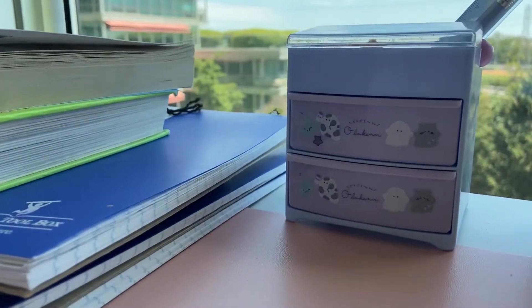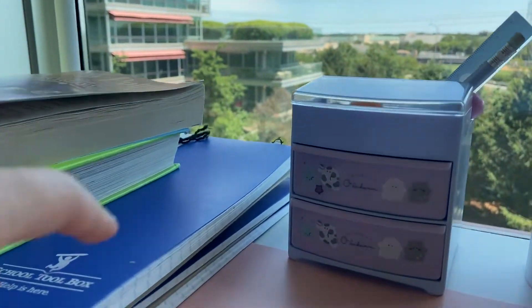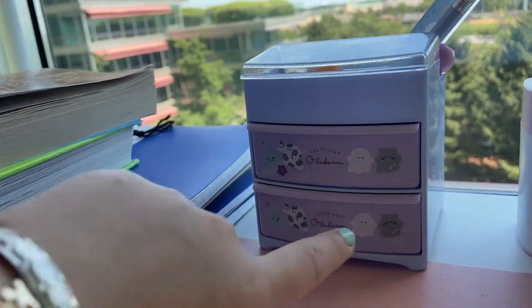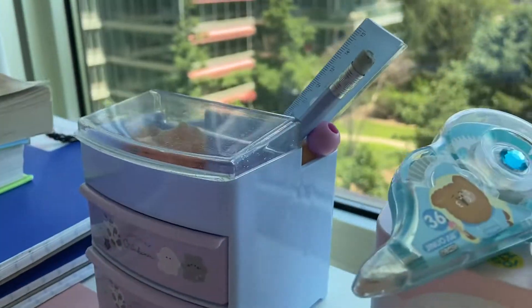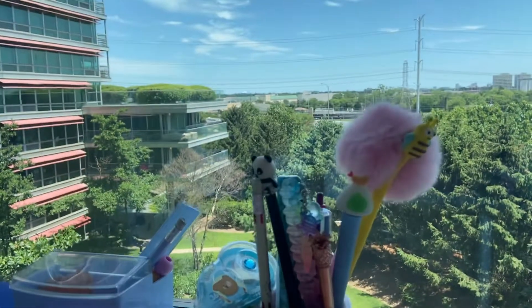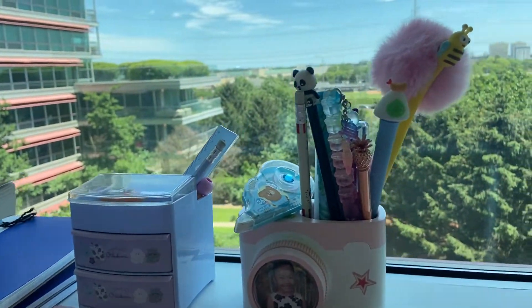And I have a pencil holder, which I think is very cute. I have lead in this compartment, erasers in this compartment, whiteout, and this is where I put my pens. I think it's so cute. I collect pens, any stationery.